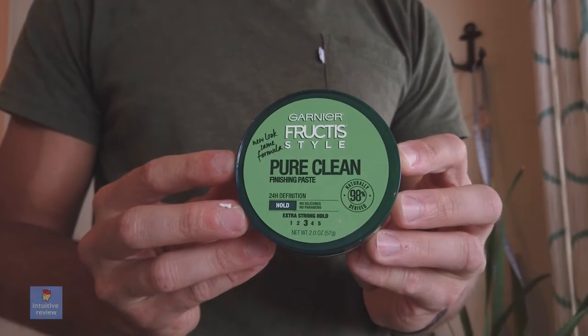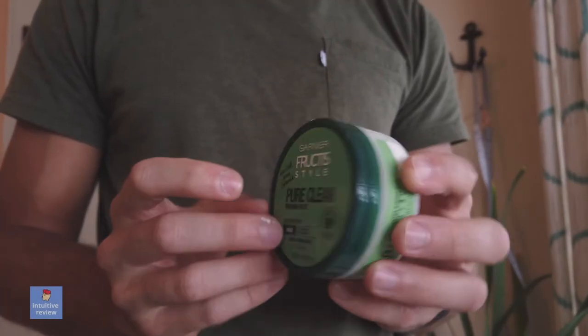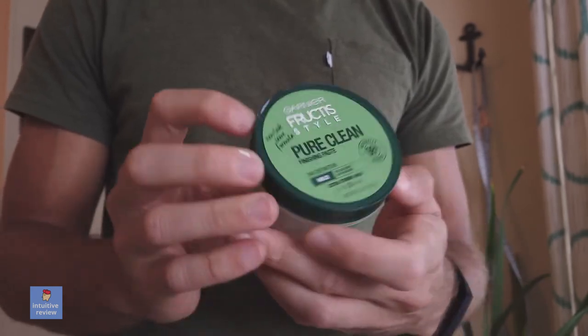This is the Garnier Fructis Pure Clean Finishing Paste. This stuff is good if you need a little bit of extra hold when you're putting in your other hair products. I kind of put this one in at the end.